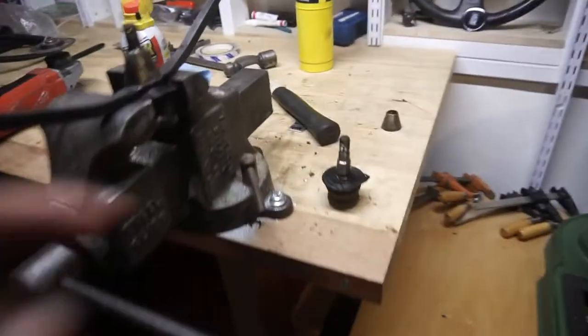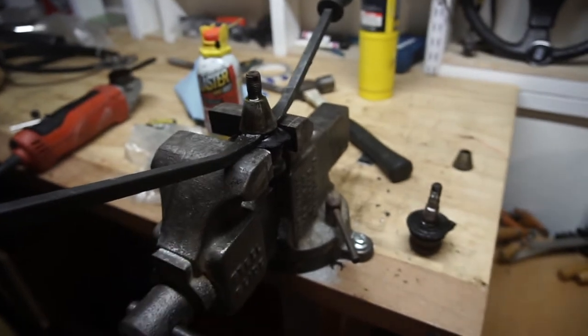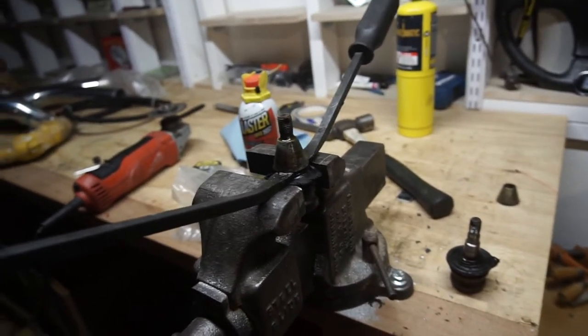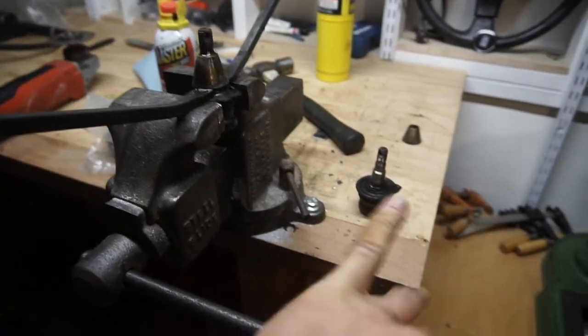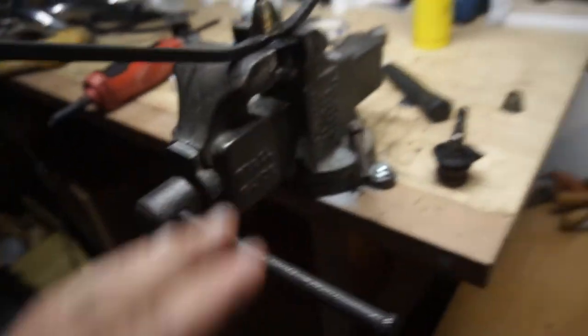So we saw this one come off. This one's been a pain in the ass — I've been letting it sit in PB Blaster. I also heated it up quite a bit, tried again, didn't work. Hopefully it comes off now. I sliced my finger open punching at this basically, so I'm going to put some cushioning down there and give it another shot.